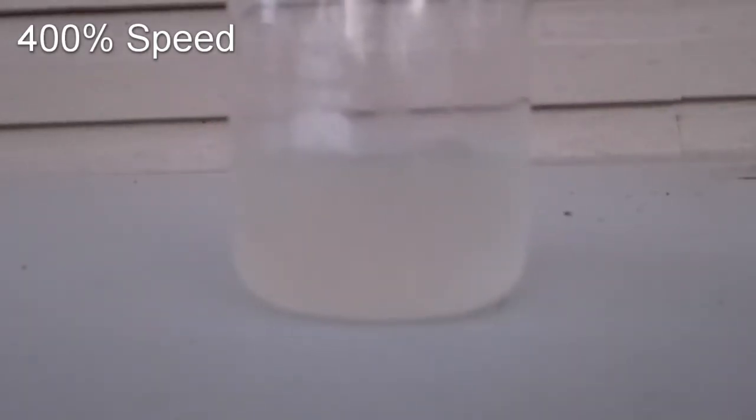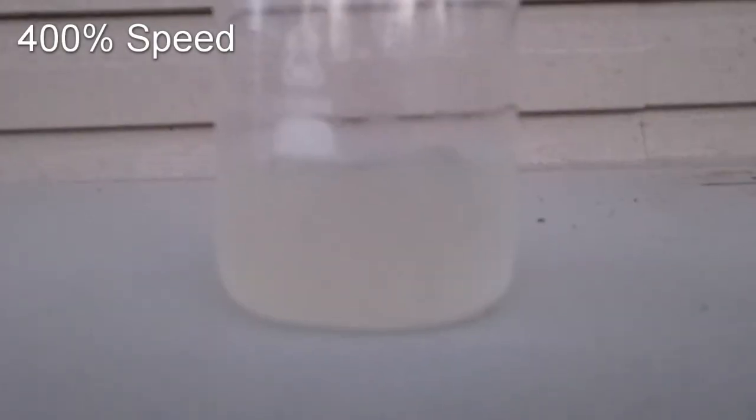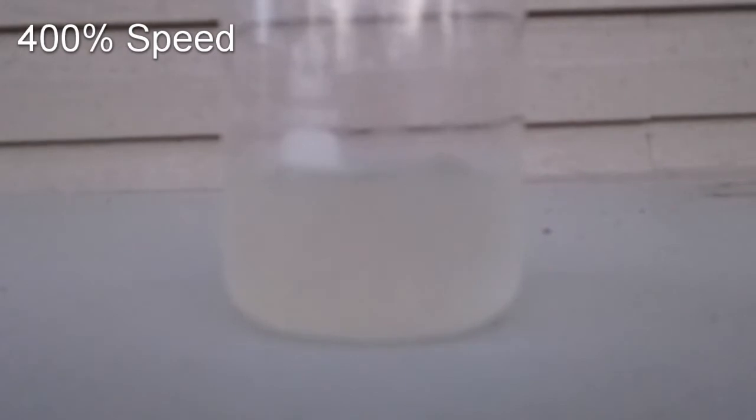First, I want to see how long it takes to react with it cold. I put both solutions in the freezer for a little bit, then I mix it and time it. This takes a long time and the video quality is bad, so I am going to explain what comes after this since that takes a bit of time to explain.